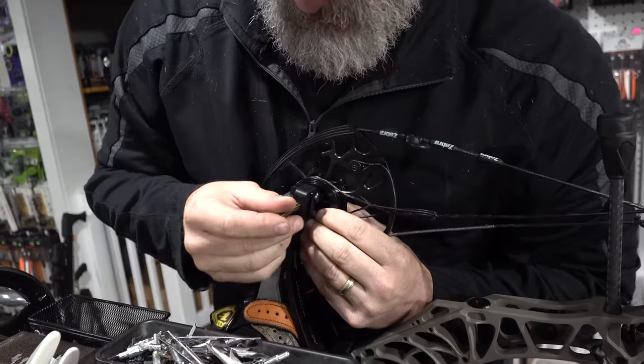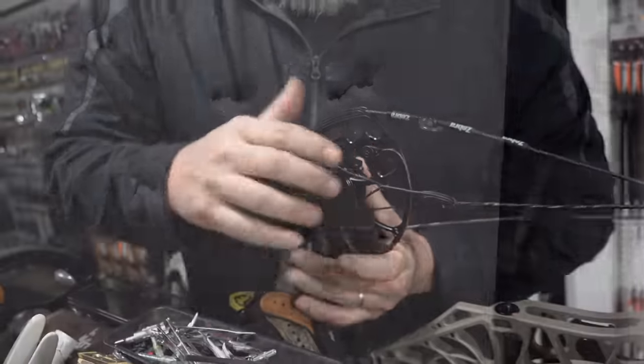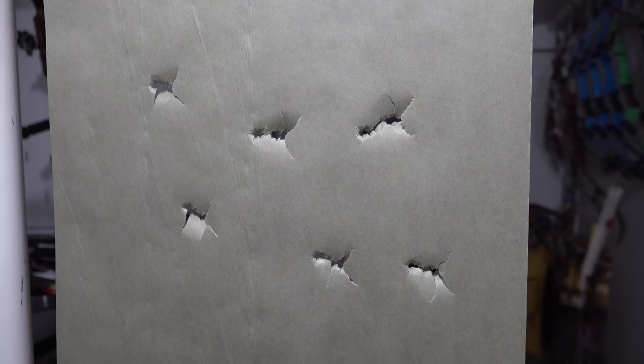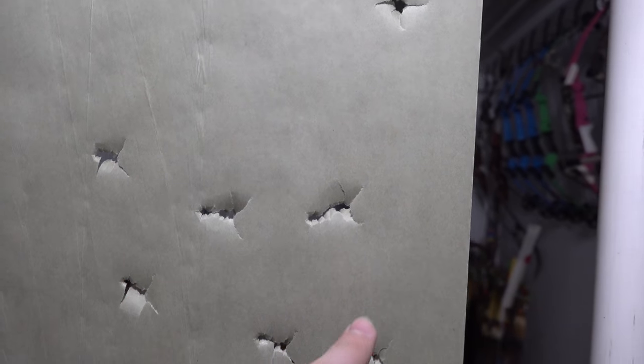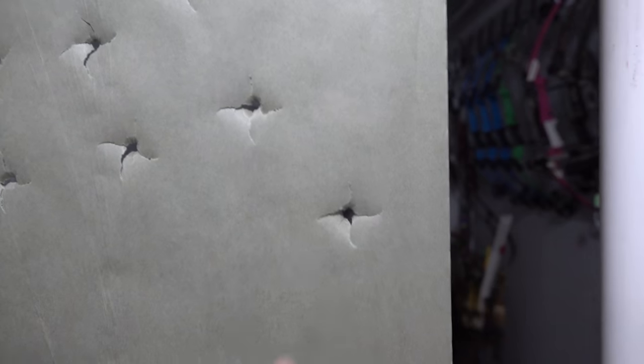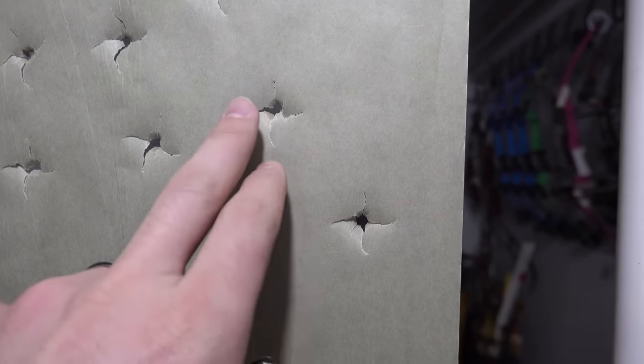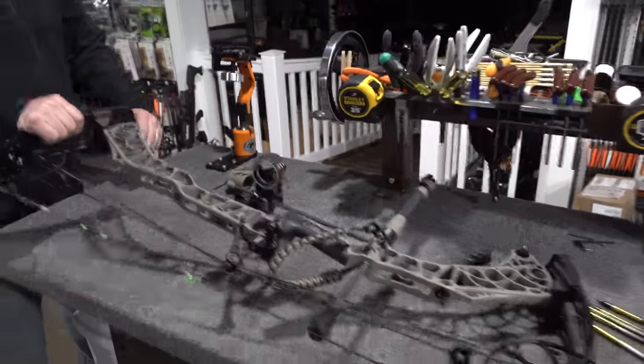The bow is now fully paper tuned. Shane shows the progression from the initial bad tears in the paper to a clean bullet hole — just barely visible marks from each vane with the arrow passing through the middle. That's the perfect tune. The final piece to show is the quiver and how it attaches and detaches to the bow, which is described as one of the coolest parts of the whole V3X setup.